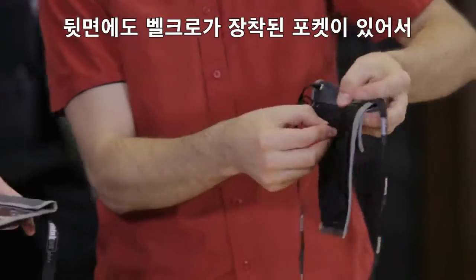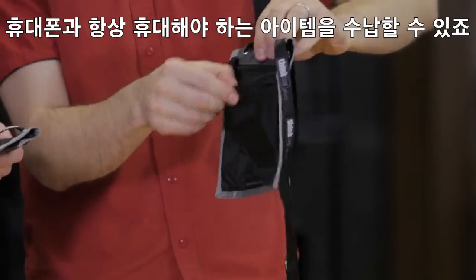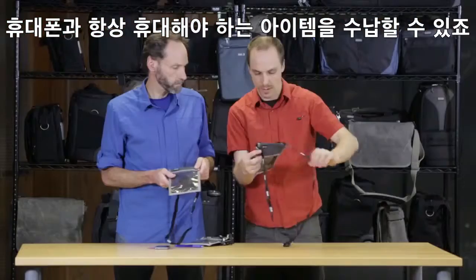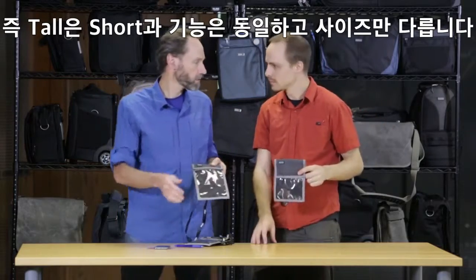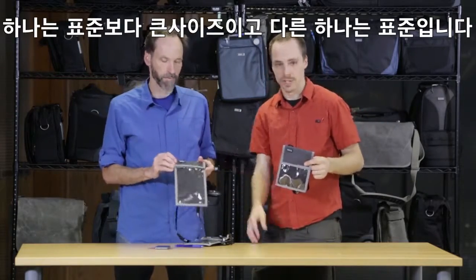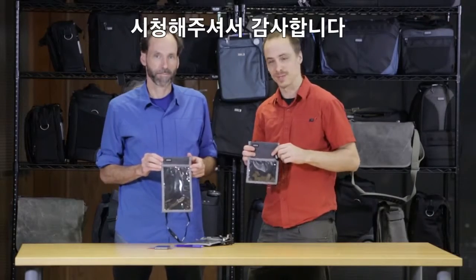There's also another hook-and-loop pocket in the back, which is good for a phone or other accessory items you need with you at all times. The tall one has all the same features — they're just two different sizes. One is for oversized credentials and one is for more of a standard credential. That's the credential holders from Think Tank Photo. Thanks for watching.